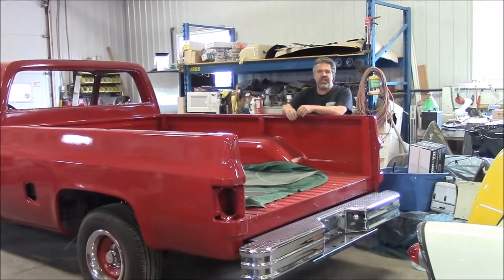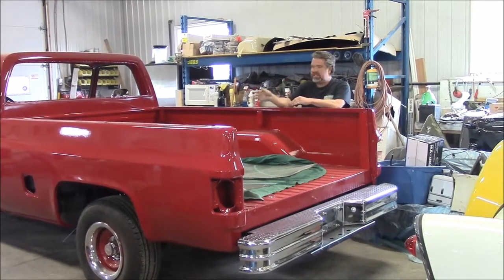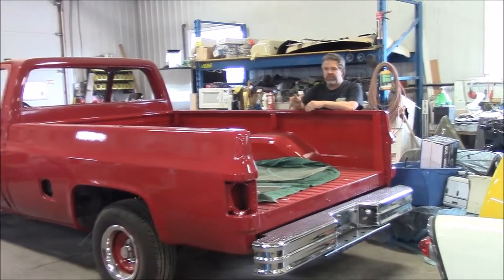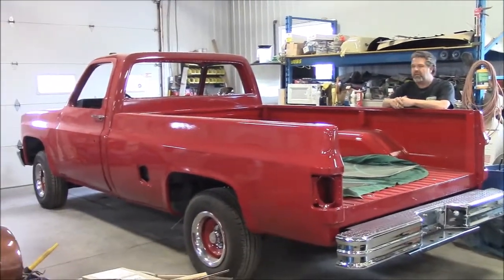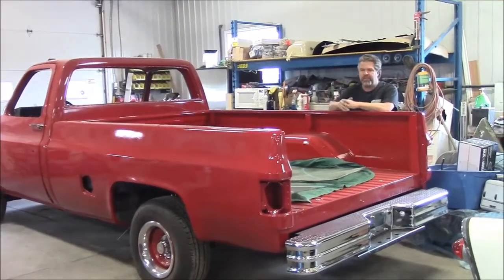Hi folks, it's John from LastChanceAutoRestorer.com. I'd like to share with you another update. This is the 1987 Chevrolet 1500 two-wheel drive pickup truck. We're making lots of progress on it. This is just another brief update.